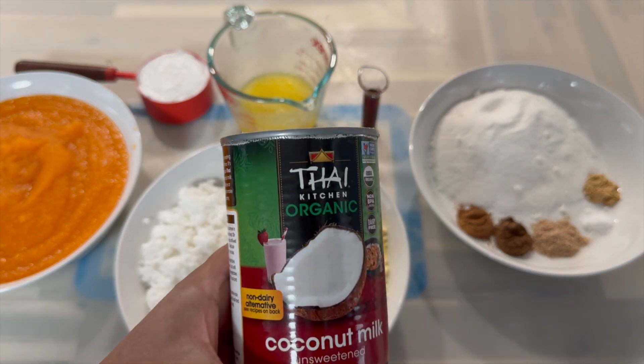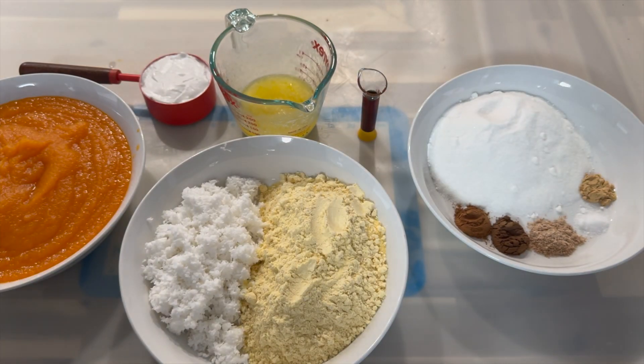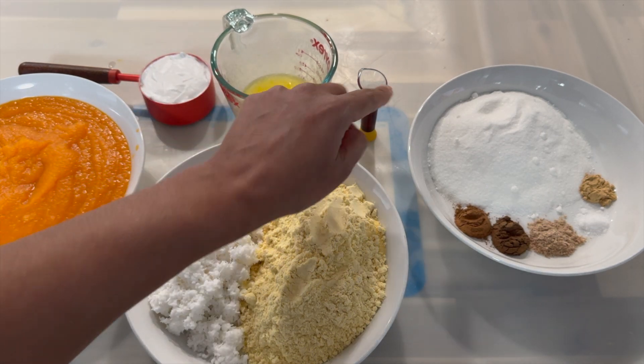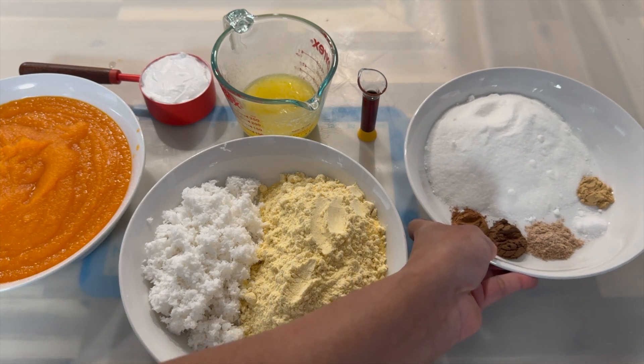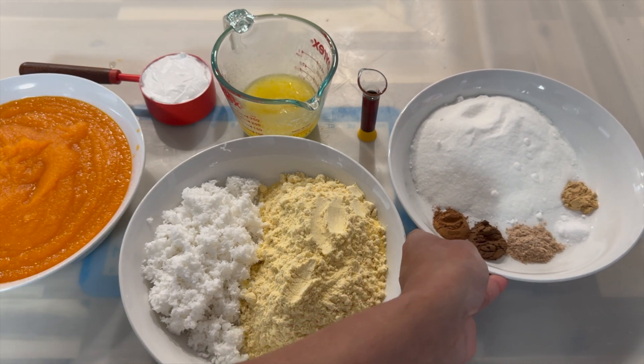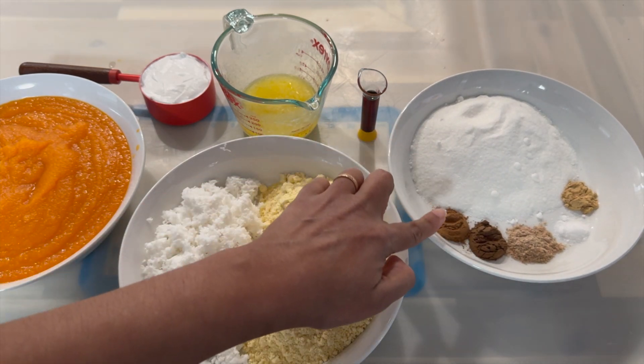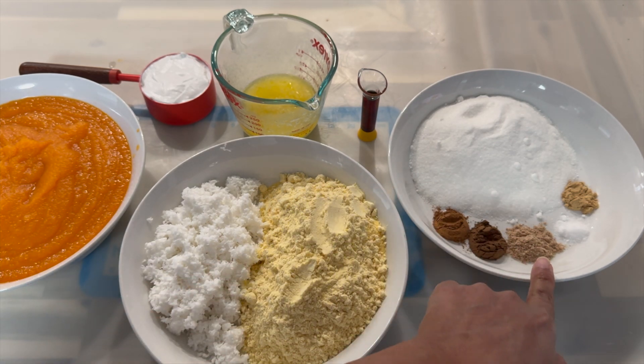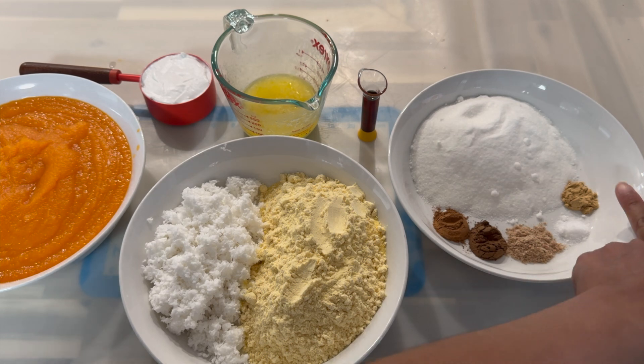Here is the brand that I used — this brand you can use for so many different purposes. Now here I have some melted butter and essence, and in this container I have my sugar. I have some cinnamon, some all spice, nutmeg, salt, and some ginger powder. I also will be using a little bit of baking powder as well.